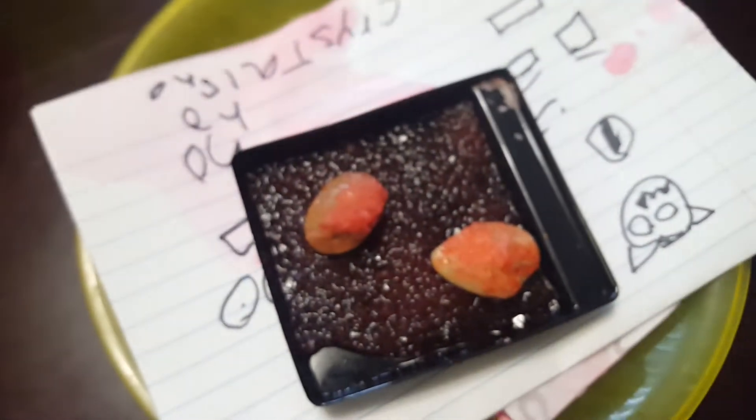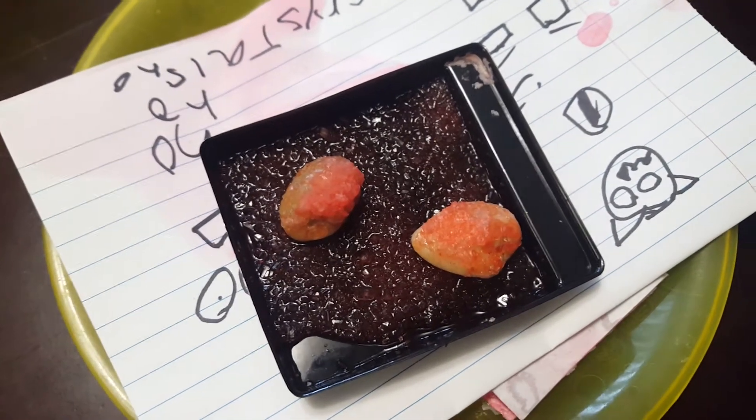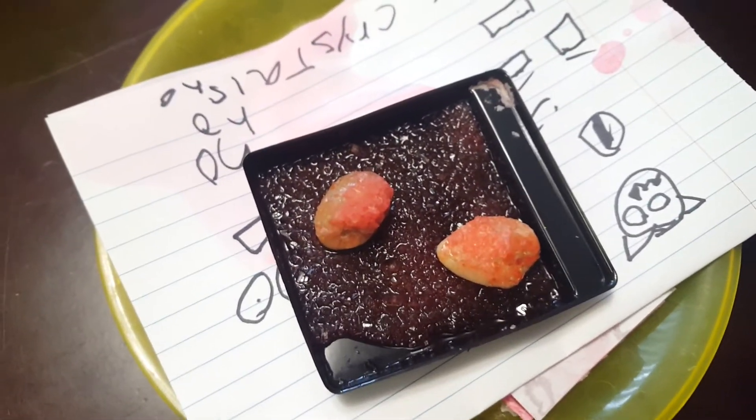Oh yeah, you guys can't see the night cards. Okay, that's going to be the end — bye.